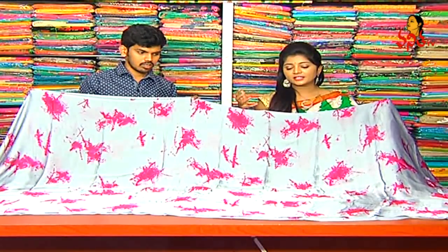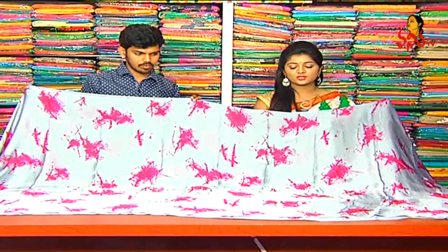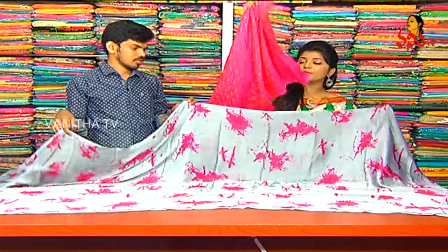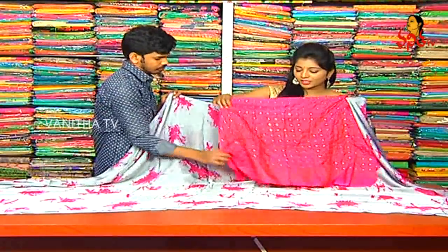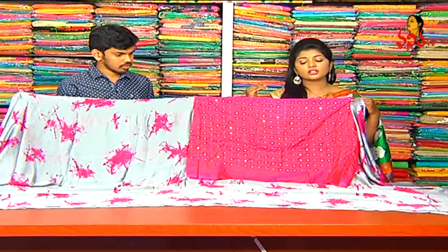We also have dresses, frocks, and crop tops. This is the middle shiburi design — we have soft and crop types. All over the saree is also plain and I also have a lot of pink color combination. The pink color combination also has a black color combination. Mirror work is also continued — it has a beautiful variety and low price variety.